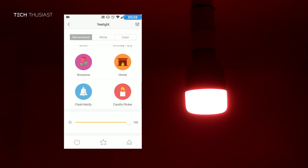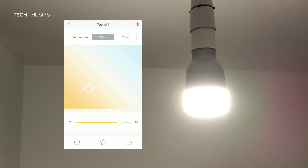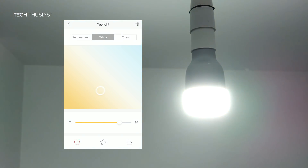Next is sunrise, which has more of an orange look, and finally home, which is the generic warm look. You can easily manipulate the type of white color you desire by sliding your finger across the screen to go from a warmer look to something a little cooler.